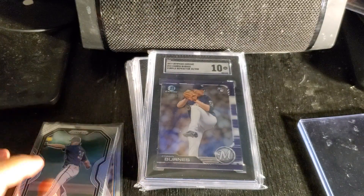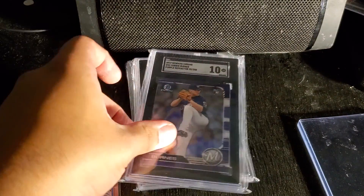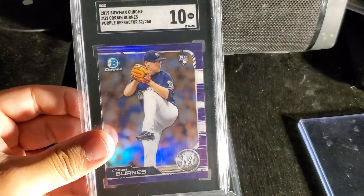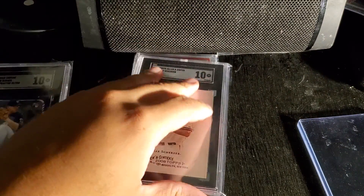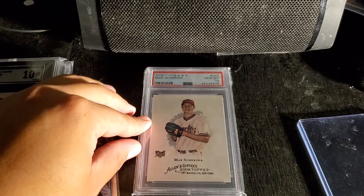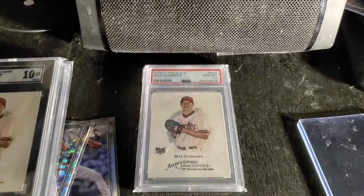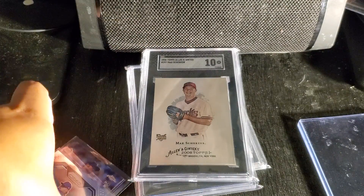So we have three Corbin Burns cards: the Corbin Burns SGC 10 numbered out of 250, a Max Scherzer SGC Allen & Ginter, and a Max Scherzer PSA 10. Let me know what you think of this haul, and I'll see you guys in the next video. Take care.